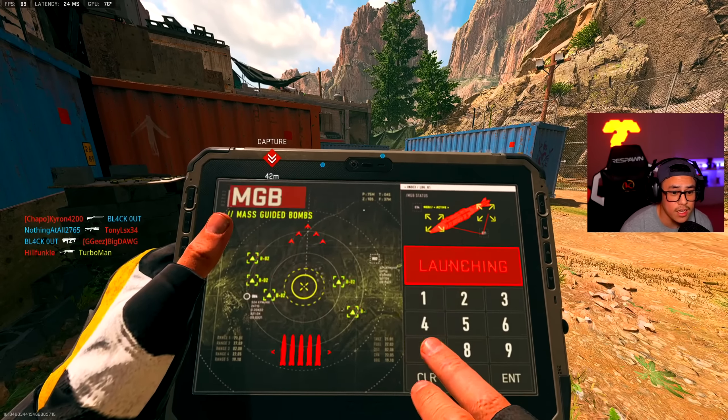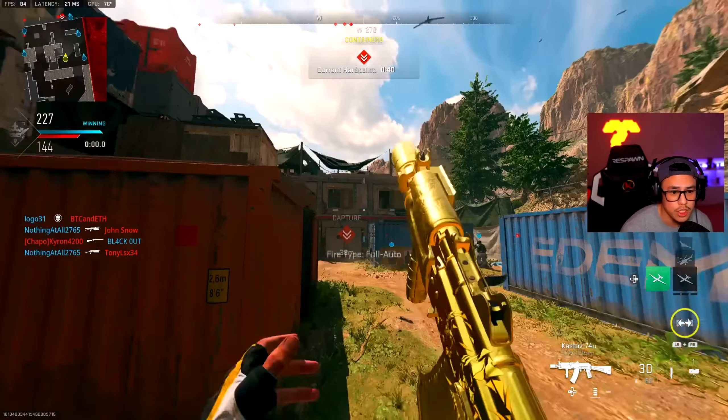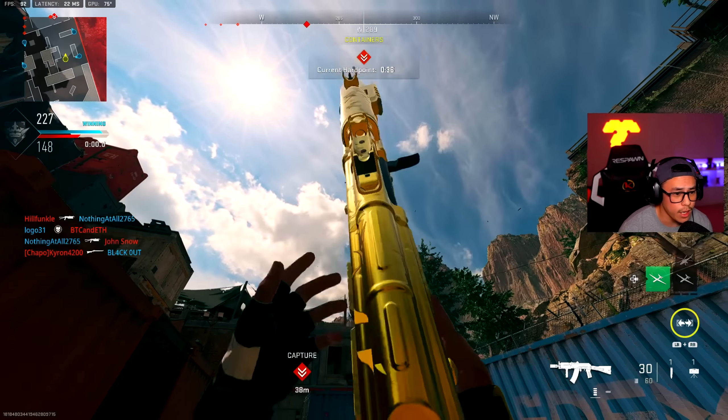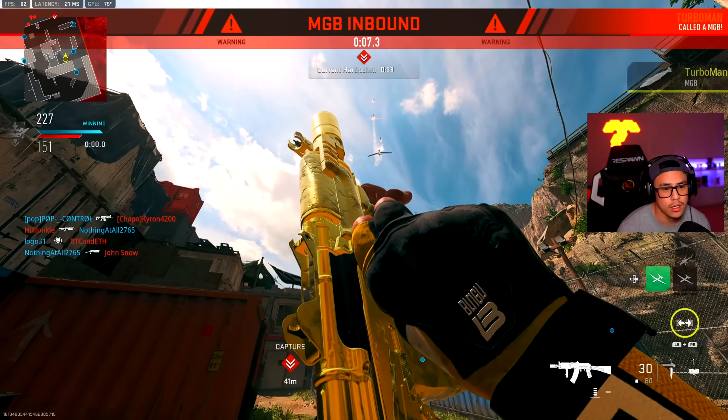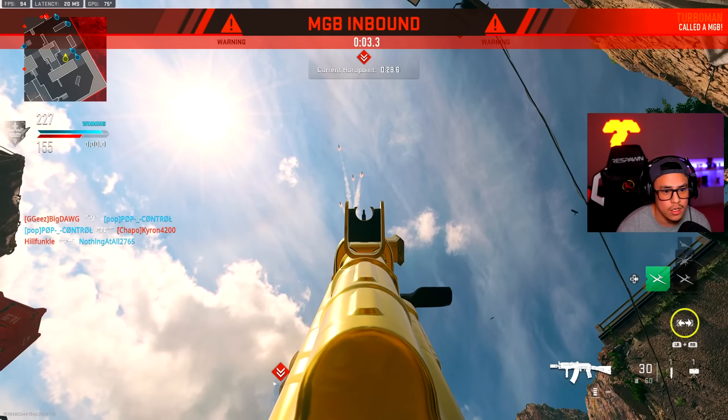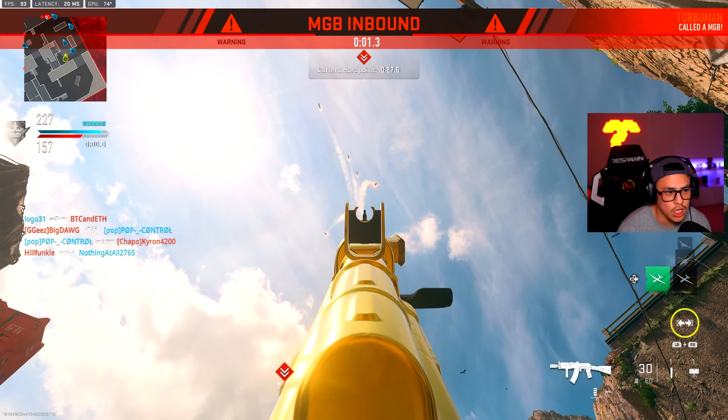Ladies and gentlemen, the AK-74U Skump MGB. Never had it down in my mind, man. That man knows what he's doing when it comes to class setups — less is more. Less is more. Let's get it, baby. Let's go!